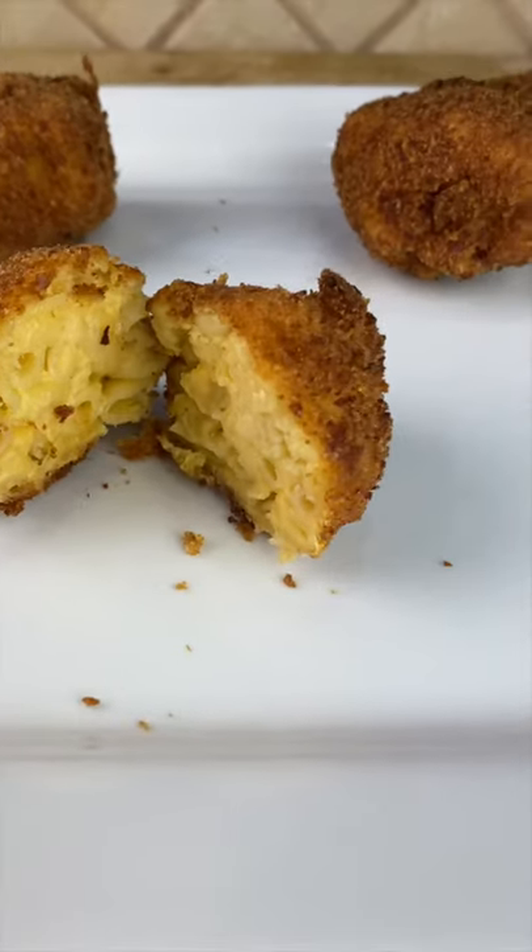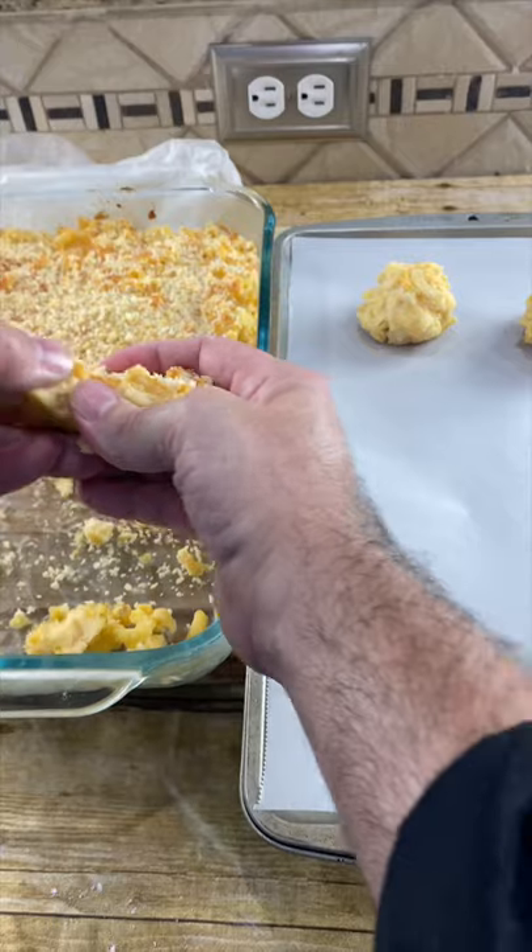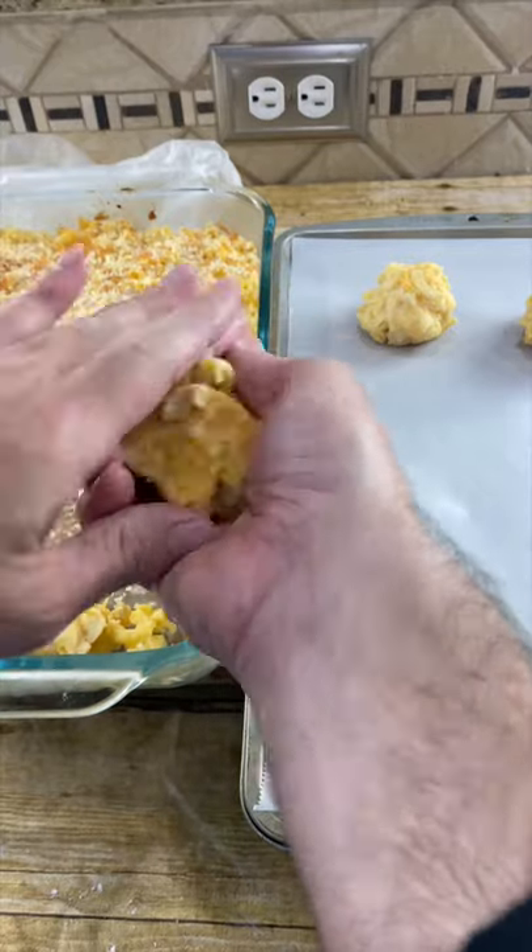Today we're making deep-fried mac and cheese. Start by making your favorite mac and cheese recipe and put it in the refrigerator for a little bit. Now tear off some and roll it into balls.